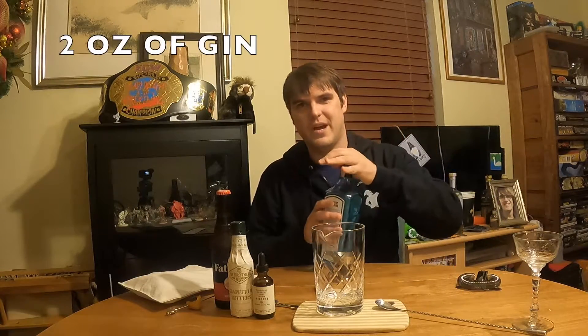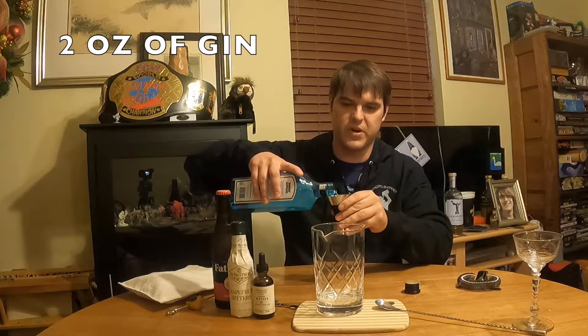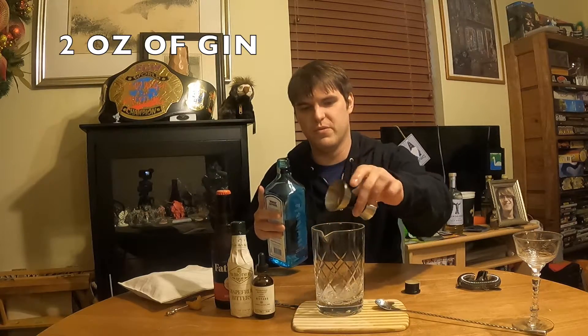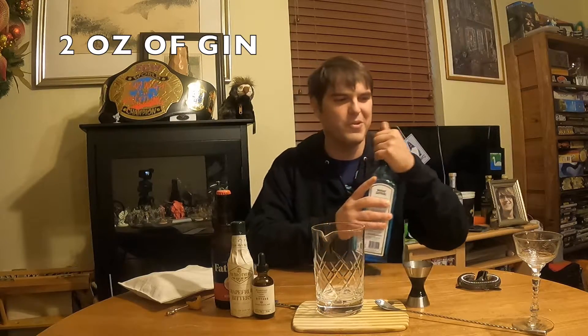So how are we going to make this drink? It's pretty easy. It's a stirred drink. We're going to take two ounces of gin. Essentially it's going to be closer to your martini, except we're not going to add vermouth. So we're doing two ounces of gin. Beautiful — a little extra because I poured a little bit more than intended.